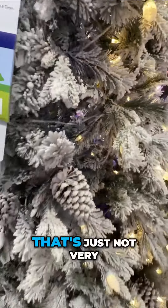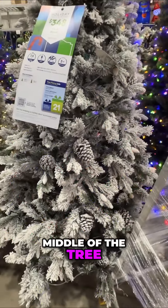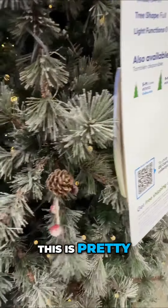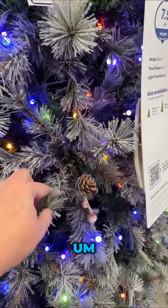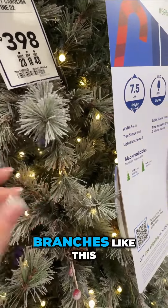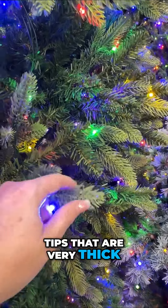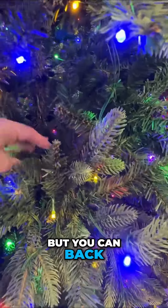A lot of flocking — you can see how it has flock all the way to the trunk. To me, that's just not very realistic to have that much snow in the middle of the tree. This one has pit berries — it's pretty, but I think it's a bit old-fashioned. You could put your ribbon in here pretty easily, but it's hard to wrap your ornaments around branches like this with very thick plastic tips that don't bend.